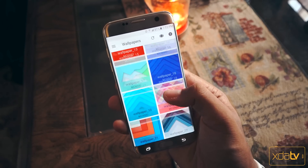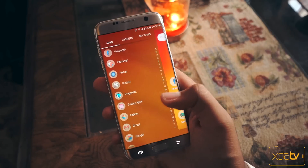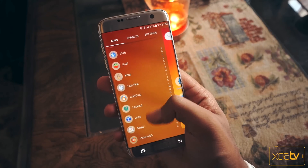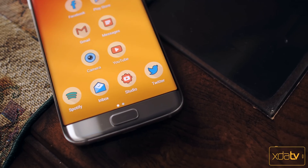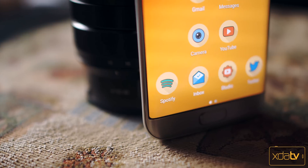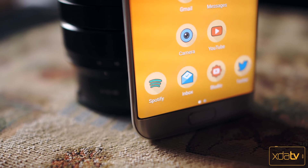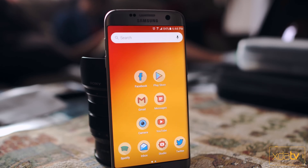With this icon pack we're looking at a very unique presentation. I do like how the pack compensates for icons that aren't fully supported yet so you don't have stray unthemed icons hanging all over the place. We've got a decent collection of wallpapers included here — not the best I've seen, but they do work well with the icons. So if you're looking for something a little different, perhaps something more cartoon-like, then definitely give this one a shot.